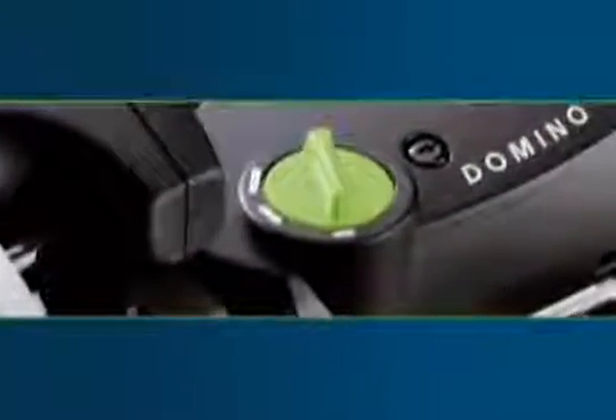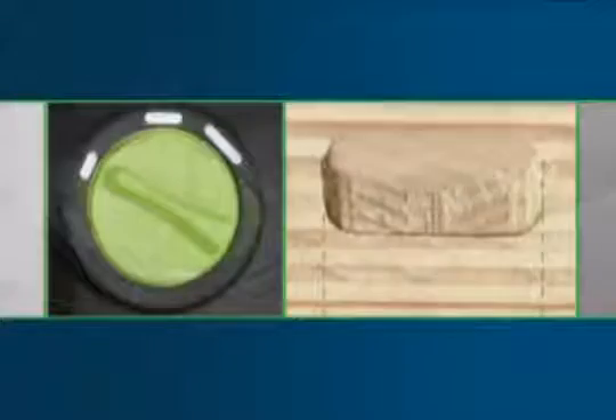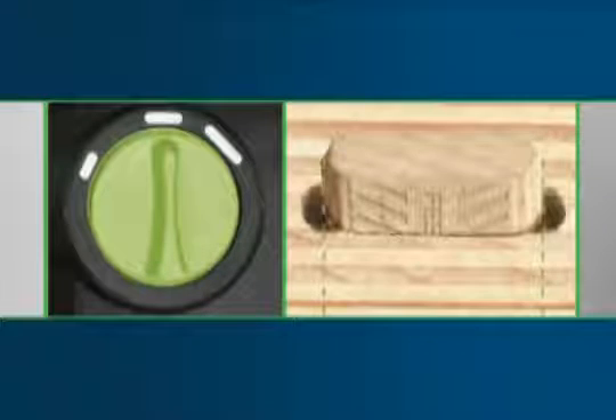The mortise width can be adjusted for clearance using the hole width selector. The first hole is always mortised without clearance so that the work pieces are aligned accurately. The adjacent holes are mortised with clearance to compensate for minor positioning inaccuracies and to allow for expansion and contraction of the material.